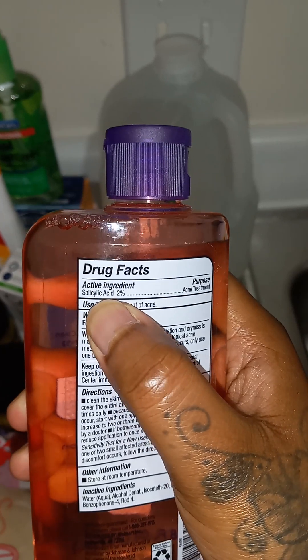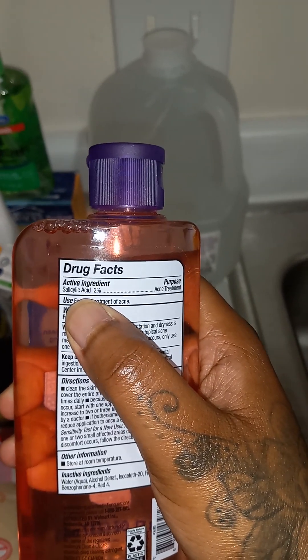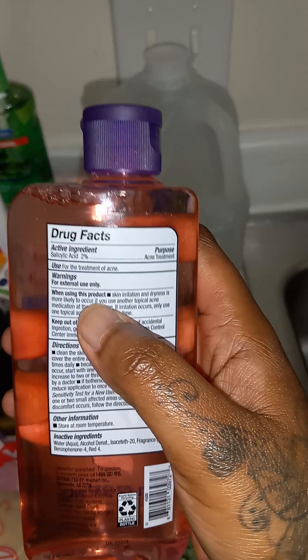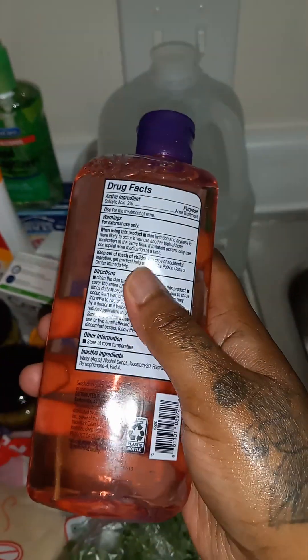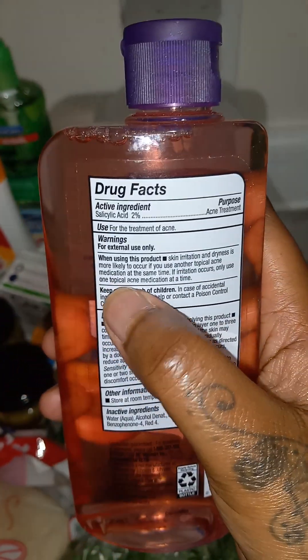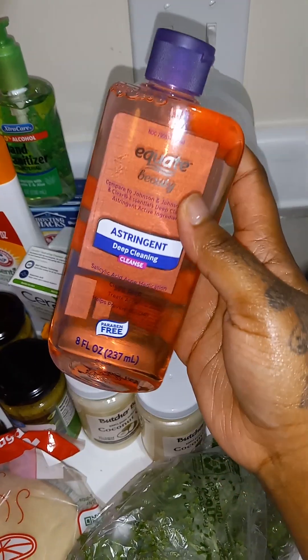I wanted to try this because I've been seeing it a lot. I've been doing my extended research and the information I came across is that it's just good for acne. It is an acid but it's not like a harsh alcohol acid. It's always going to have 2% — don't ever go over 2%. When I read the directions in the store, they were saying make sure you do your extended research because you don't want to dry your skin out. So I love it, I'm going to give this a try.